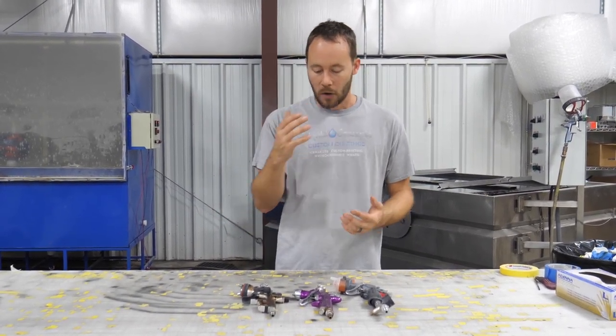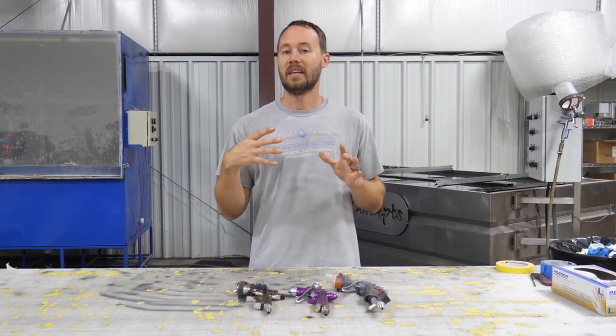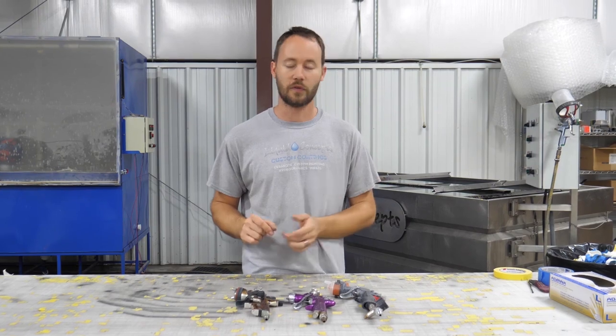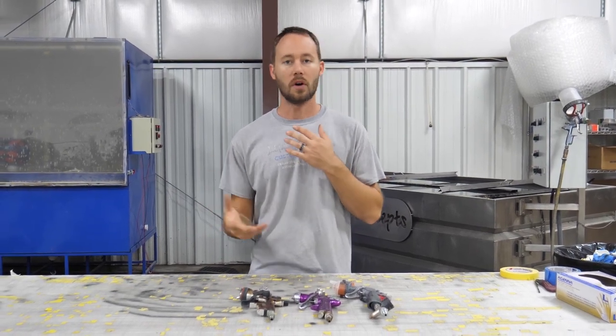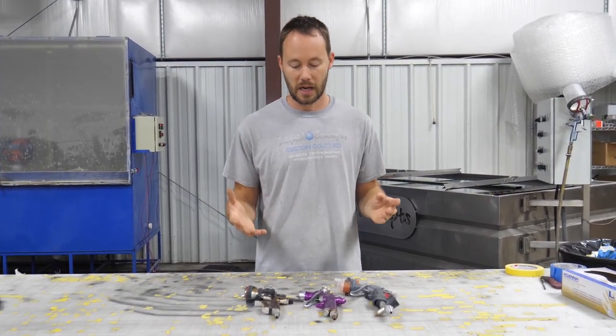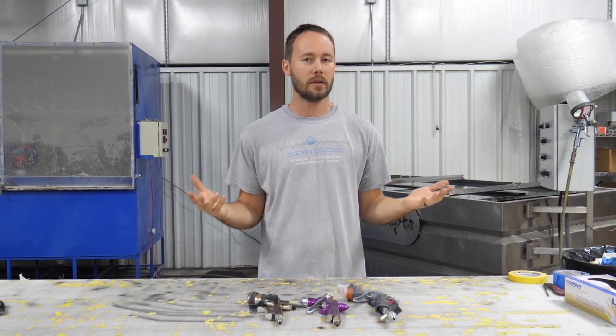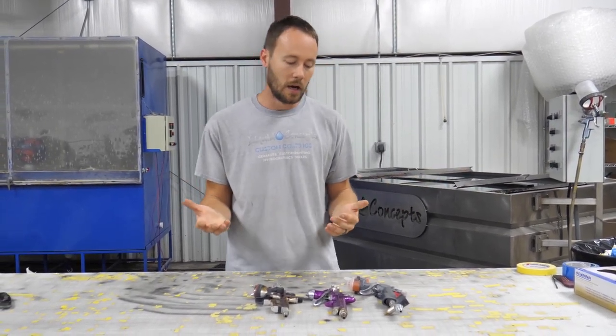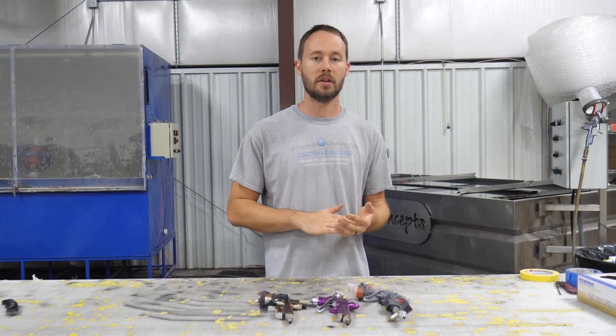Every paint gun is made differently — from SATA to Iwata to Harbor Freight to Home Depot. They're all made differently and they all have different knobs in different locations. So first let's dive into what the knobs do and why they're there.